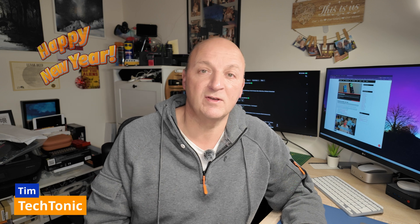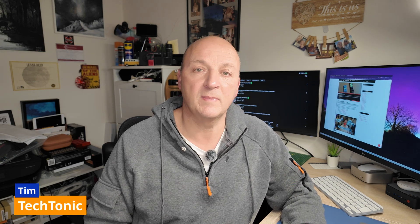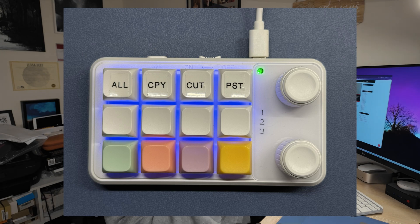Hi and welcome back — happy new year, it's now 2025 and I've got a bunch of videos coming up. I'm going to start the year off with something a little bit different: a really neat little keyboard add-on that you can connect with your PC or Mac, and it'll work with a whole variety of devices including iPads. It's a programmable 12-button mini keyboard with a couple of rotating dials that can also be clicked.